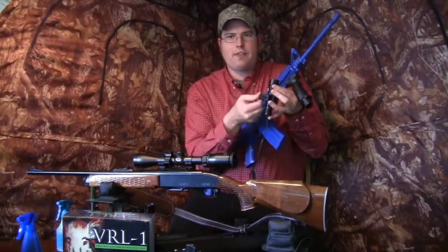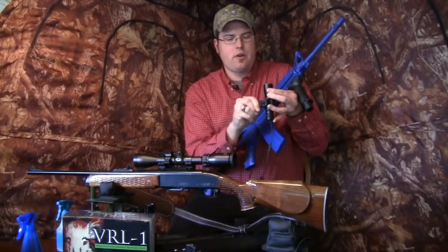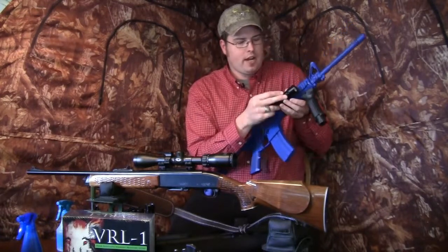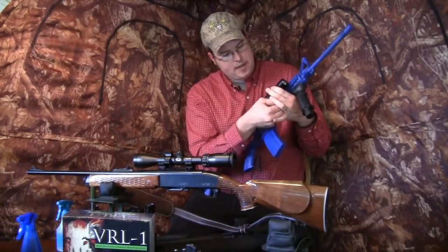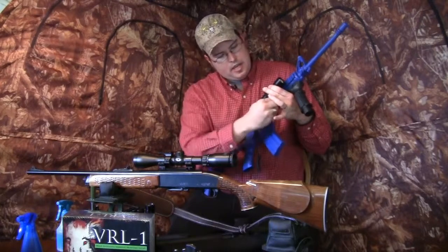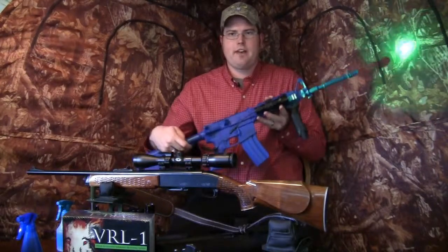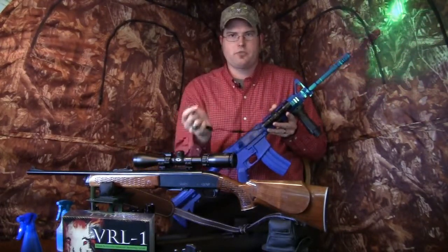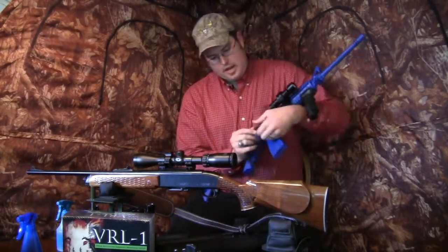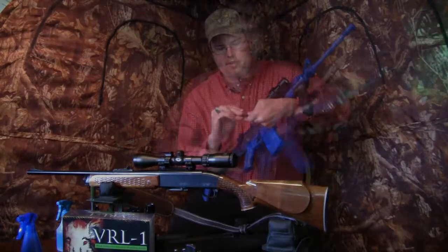I've got a blue AR-15 here that varmintlights.com lent me and I'll show you how quickly this goes on with the quick detach spring system on a Picatinny rail. We just loosen it up, tighten it back up, and you're ready to go. I've got this one with green and the clicky switch — a pressure coil on/off switch, ready to go. I can also interchange it with the pressure switch right now, and now we're ready. You get both a pressure switch and a clicky switch with that kit.